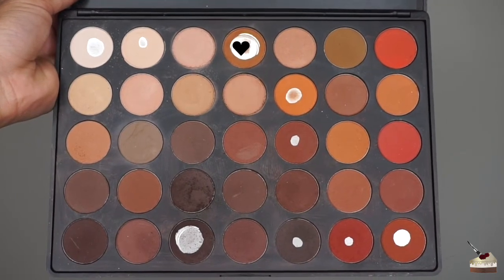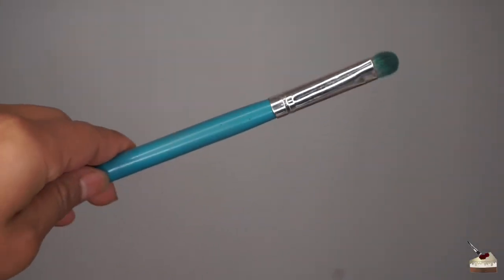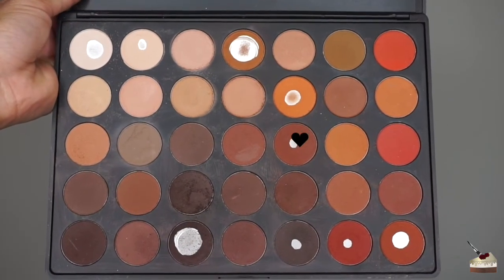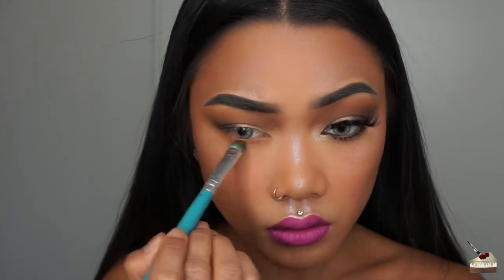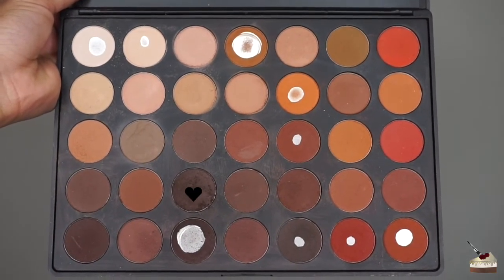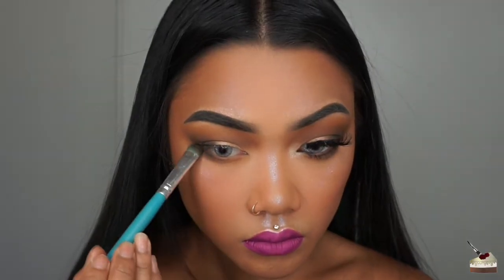Moving on to the bottom of the eyes, I'm going back into my Morphe Brushes palette and using this shade again, but taking it up on a flat brush to smoke out my bottom eyes. Next, I'm digging into this darker brown shade and blending that out on my lower lash line. Then I'm digging into this dark chocolate shade and blending that out on the outer half of my bottom lash line. I'm going back into my Huda Beauty palette into Black Truffle and blending that on top of the dark chocolate shade.